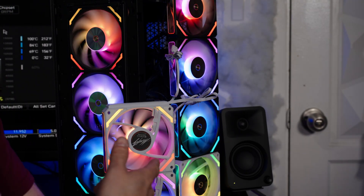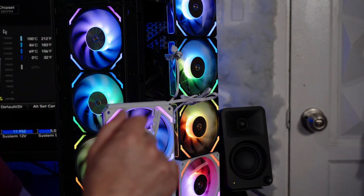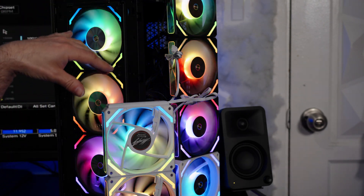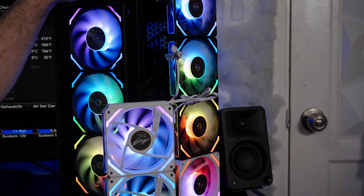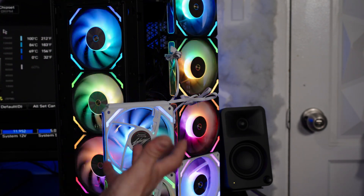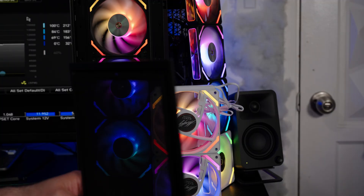Nine fans all connected to the same ARGB header — no problem. And five connected to the pump header. I probably could do eight on my pump header — check your motherboard manual, but if you have two amps you should be able to do it no problem.